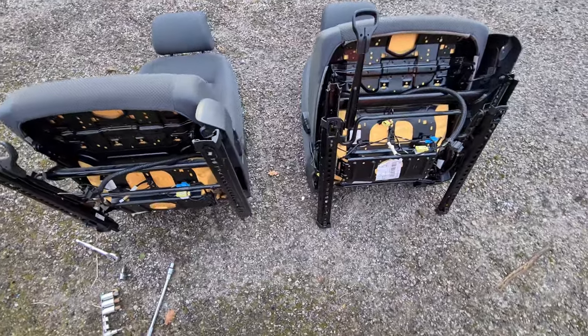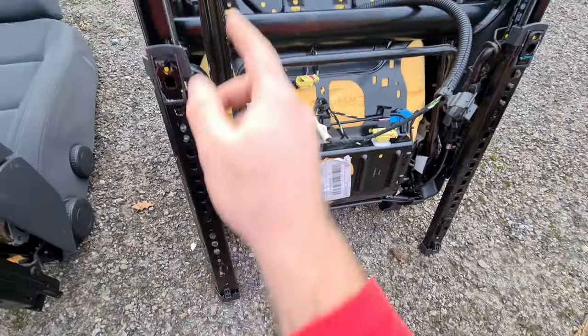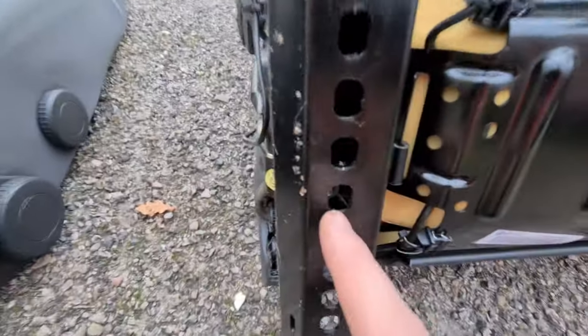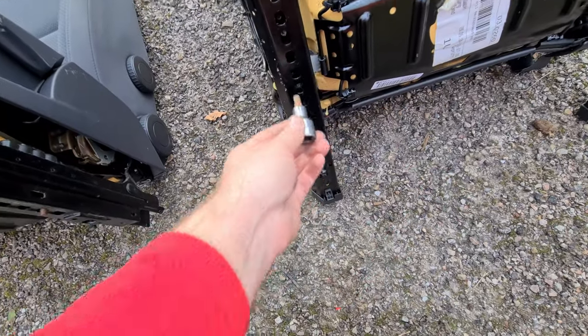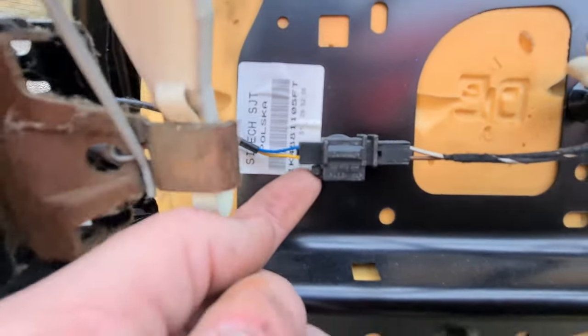Both seats are next to each other now. To access the little seat belt bolt, you want to push the back down and move the rails all the way forward on each side - that just gives you enough room to get to that little M8 multi-spline bolt. If you don't move the rails you can't reach it, but once you do you can just see it gives you enough room to unbolt it.